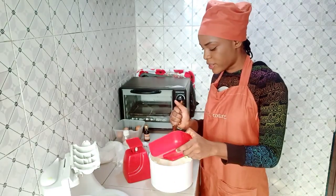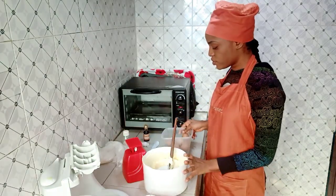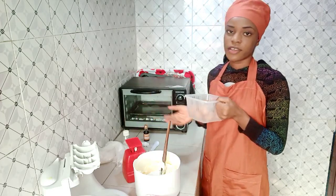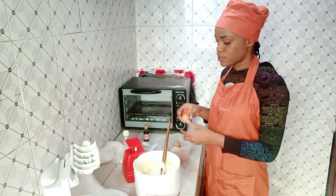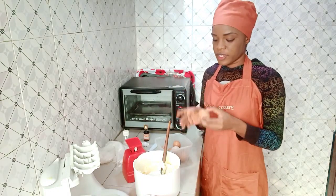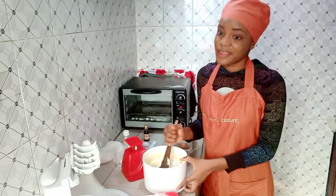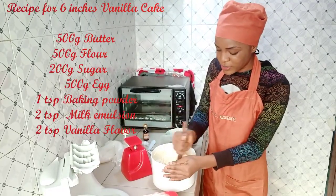So you take your flour and add it. For the eggs, I already measured them — 500 grams of egg including the shell. Now I'll break the eggs into a separate bowl just to check for any bad eggs, so I don't spoil the rest of the batter.